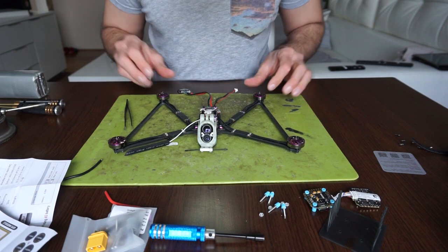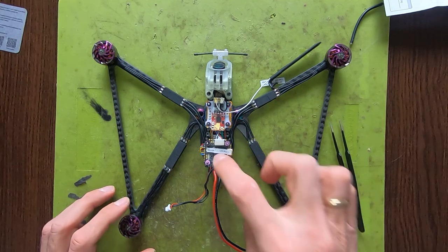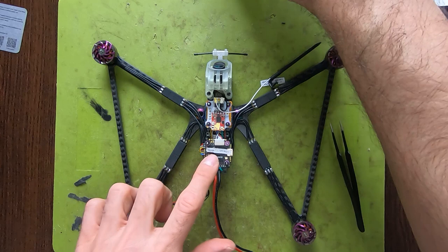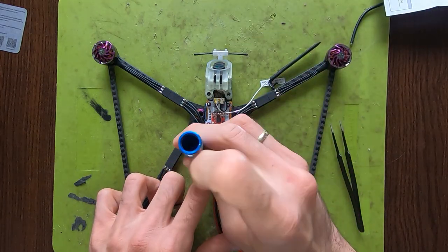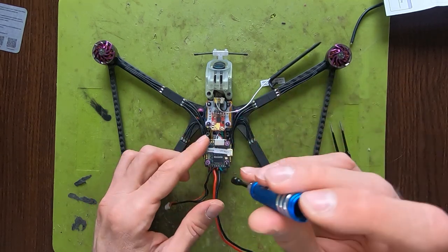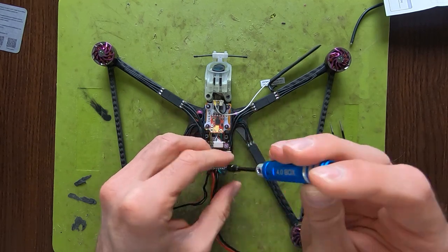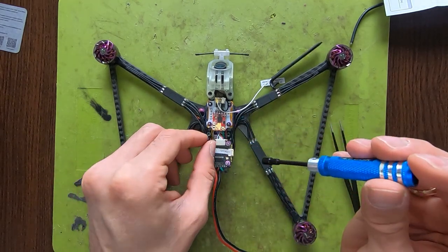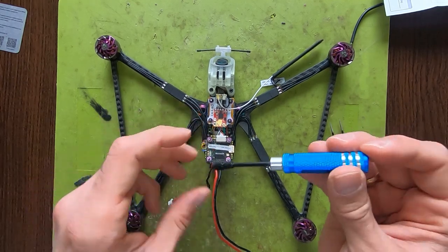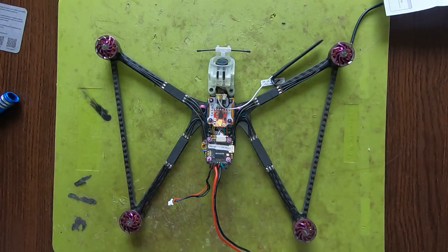This is the quad as I have it set up with the older MK2 F7 stack. I'm going to remove the whole stack so we can replace it with the new one.